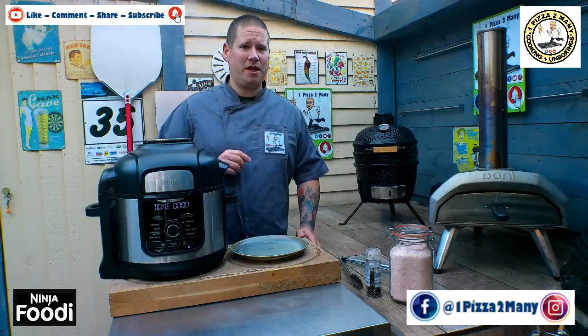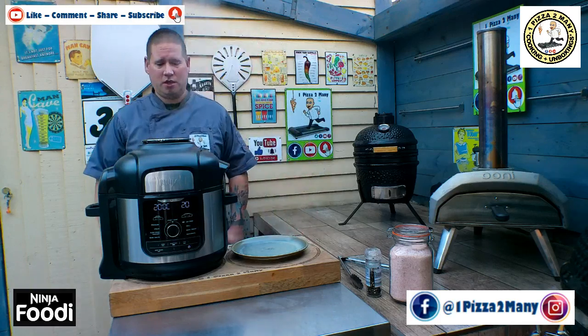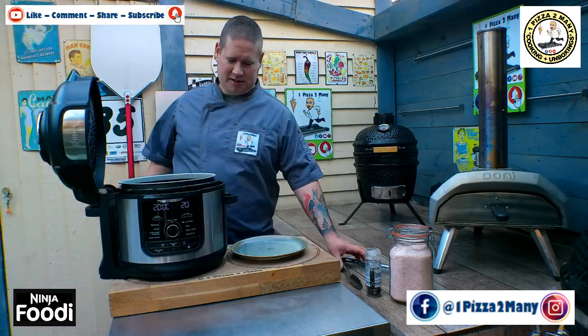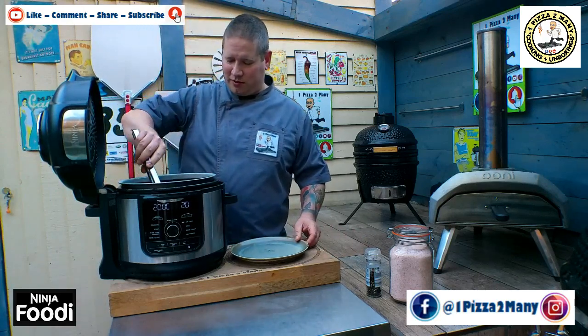There we have it, there's the beep - it's now finished and it's coming to a slow stop. Let's open the lid. Yes, they're looking good! Right, let's get some out onto the plate.